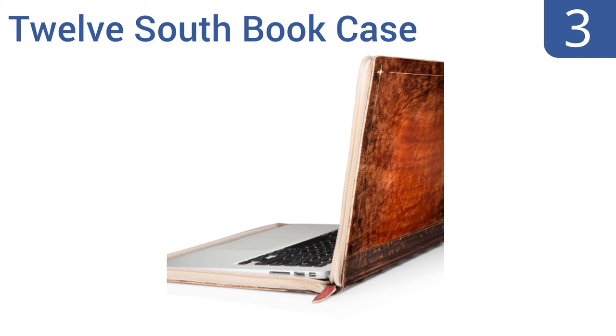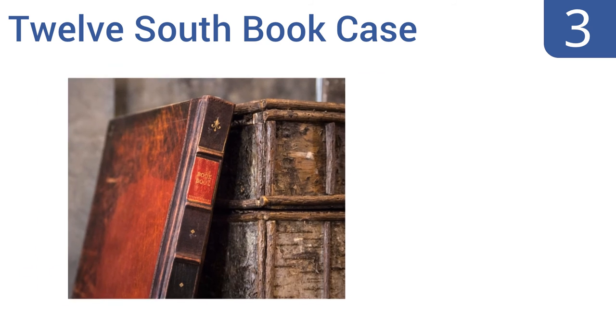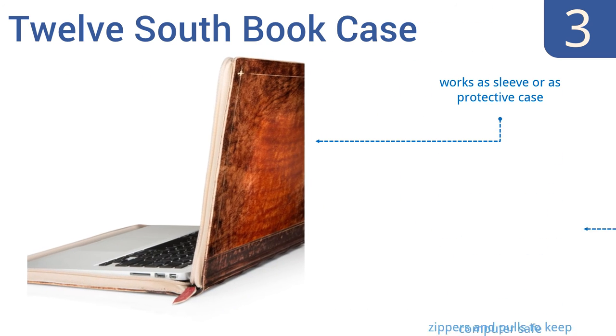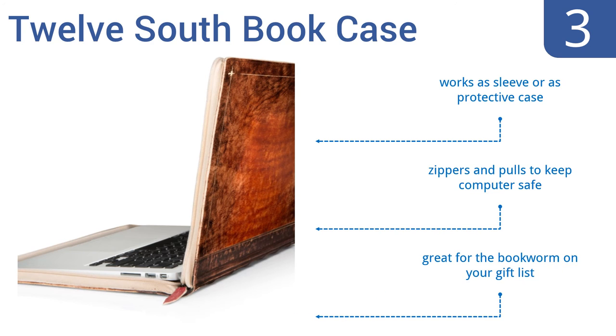Nearing the top of our list at number 3, add character to your MacBook with the 12 South BookBook case. It's hand-distressed so that each case is truly unique, turning your computer into a vintage leather-bound tome with a look that's always in style. It works either as a sleeve or as a protective case, with zippers and clasps to keep your computer safe. It's great for the bookworm on your gift list.